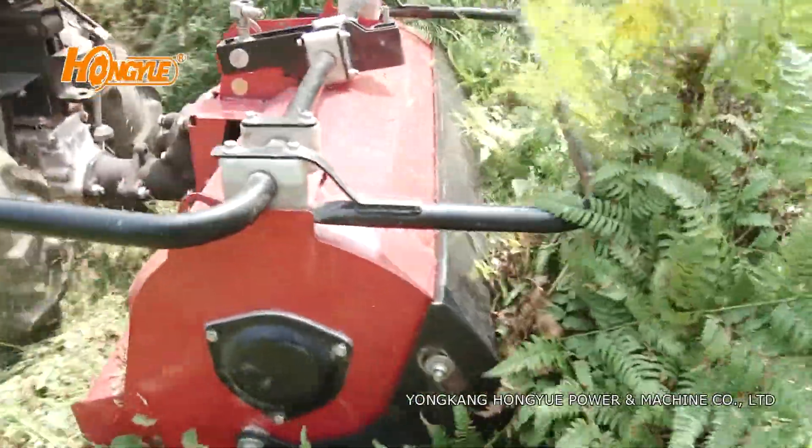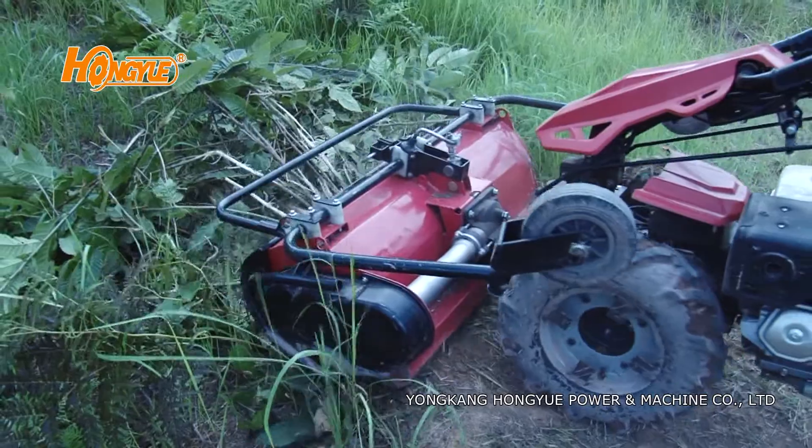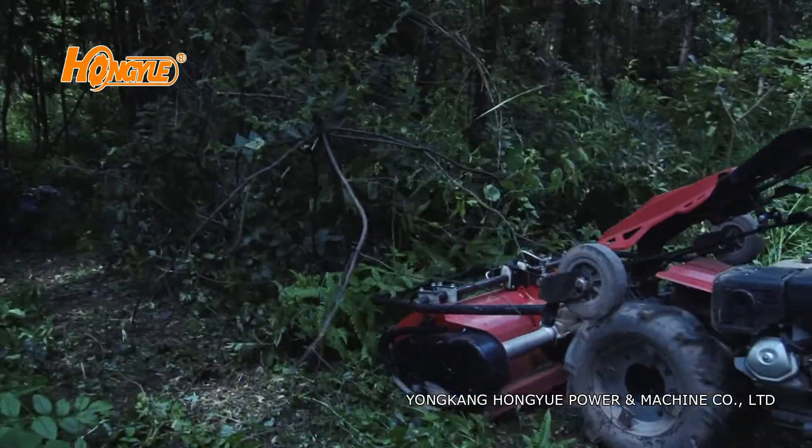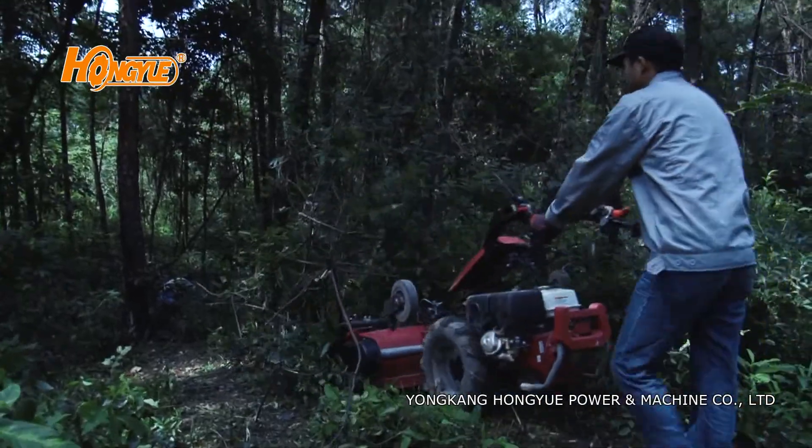Retractable caster wheels allow for easier handling and transport. The mower rides on special side-mounted skids made of boron steel.